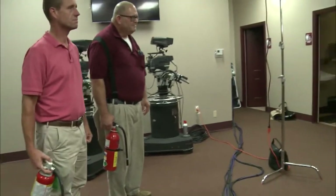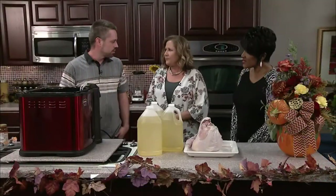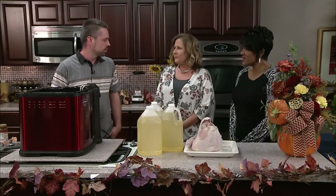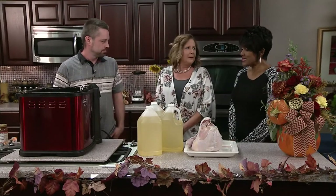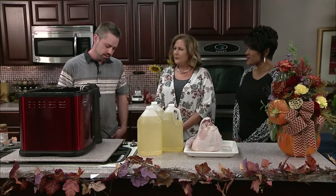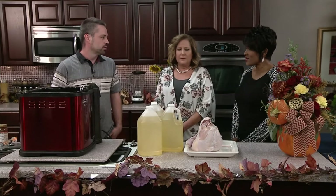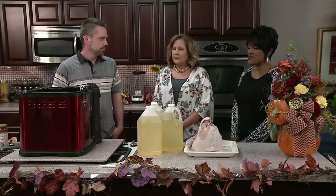So you're gonna put peanut oil in — why does it have to be peanut oil? It's got a higher smoke point and it makes the turkey taste better. How long does this take? About 35 minutes for the oil to heat up, and then it's four minutes a pound to cook the turkey.